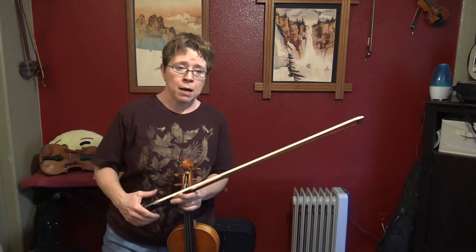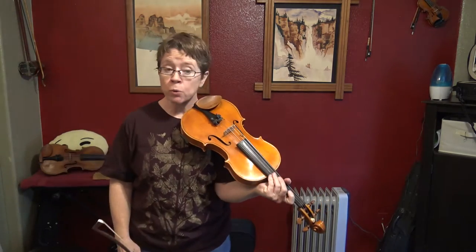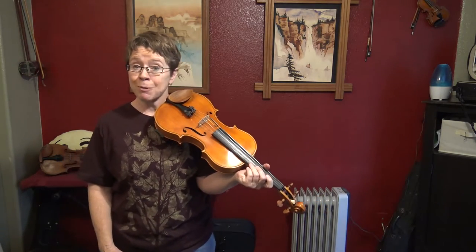This is the Violin 3 tutorial for the Ukrainian folk tune Verbovaya Dosheka, arranged by Ilya Bondarenko. So, we start in Violin 3, and we have some action.